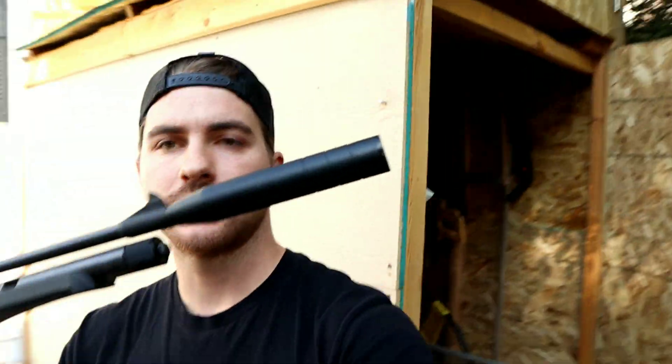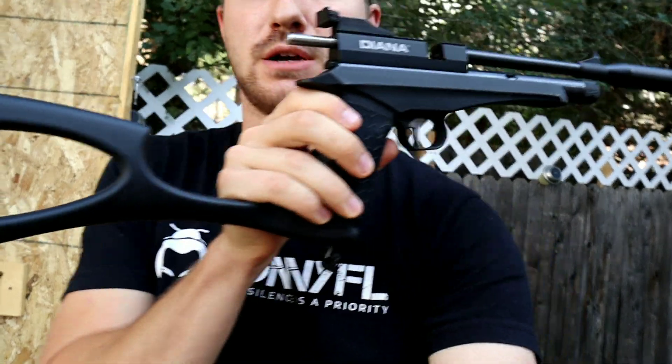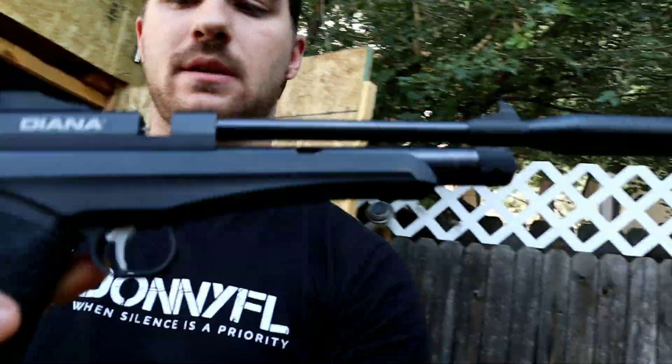Hey, what's up everyone? Thanks for checking out this video. Today, just to give you guys a little bit of an idea, the plan is just to do a little bit of plinking with the Diana Chaser. I have it in a pistol-carbine hybrid form right now — kind of liking this setup — and we're just going to have a little bit of fun and see what shooting some Q-tips out of it will do.